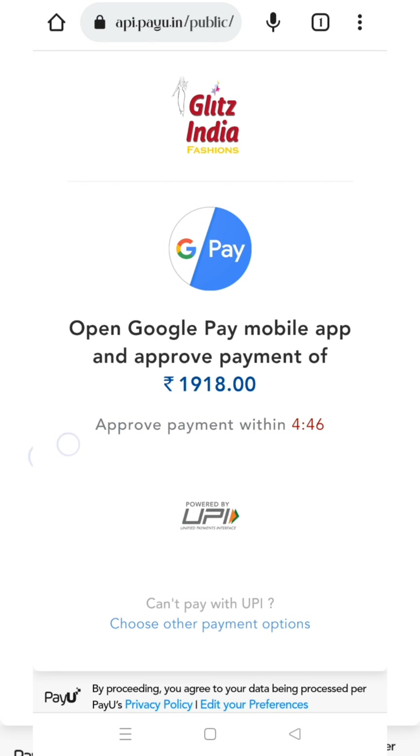Click the payment option: credit card, wallet, net banking, WhatsApp, Paytm, Google Pay, PhonePe, or UPI. Click the UPI button to proceed. We will verify the payment. We will then proceed and the order will be confirmed.